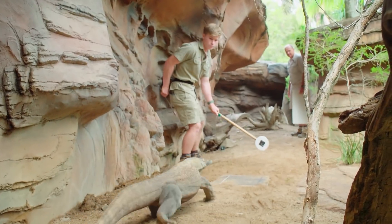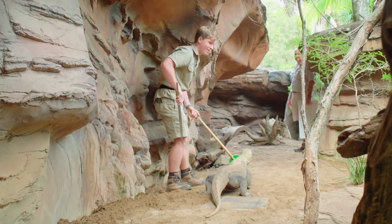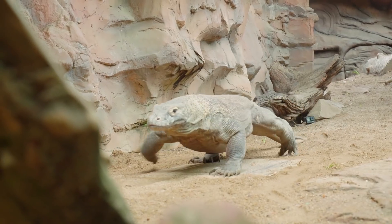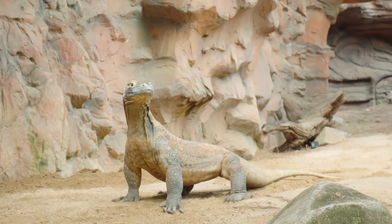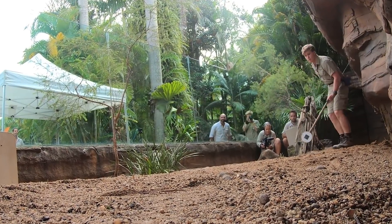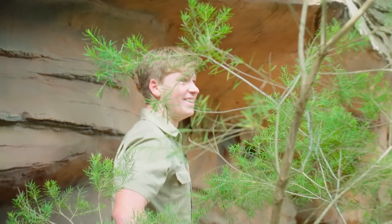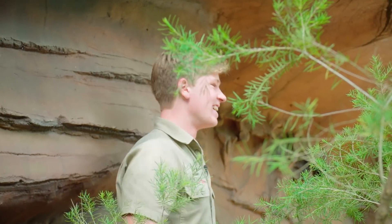Oh yeah, there she goes! Yes, take it — that was the best one so far, that was great! Good job, Inder! Oh here you go — wait — yes, yes, that was great!